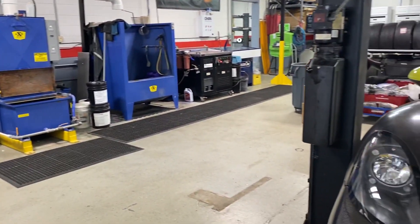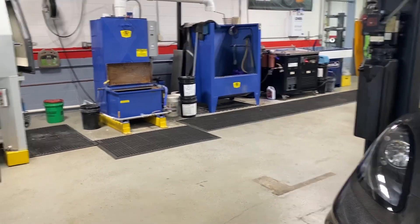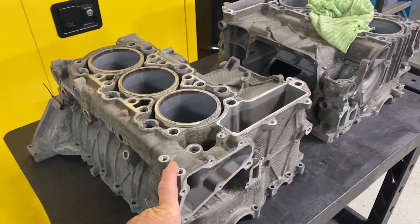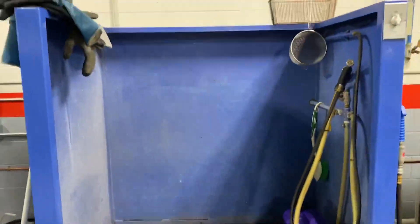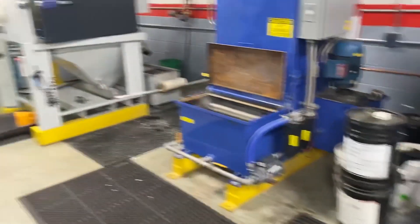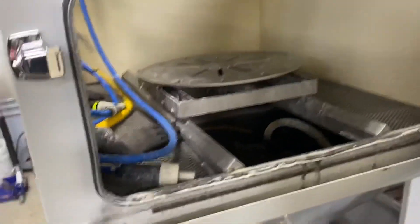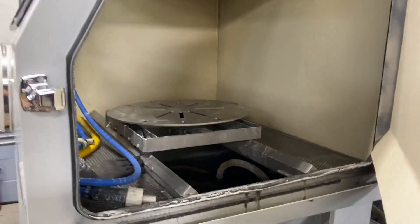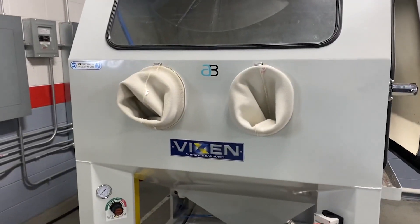They've invested so much money into getting this facility right and doing things the right way — I've watched it over the years. When they get an engine block in, they immediately clean it up because most of the time they come in really grimy and greasy. You pull your sleeves out, your dowel pins and whatnot, then they wash it and put it into this aqua blaster. This machine took them a long time to get the recipe right — it's sand and water and does a great job. You have to know what you're doing; you don't want to hit one spot too long. It comes out looking brand new.